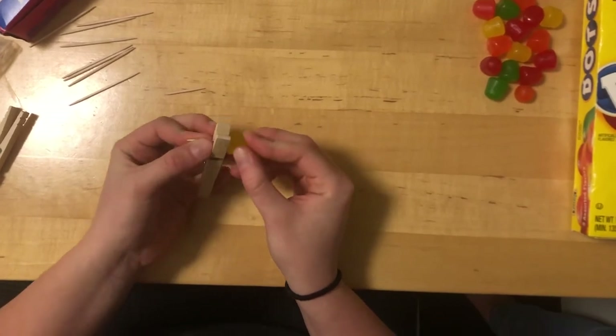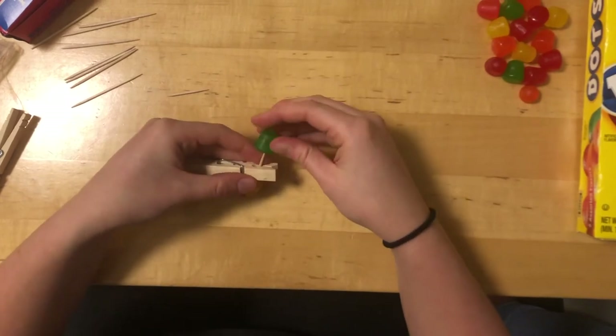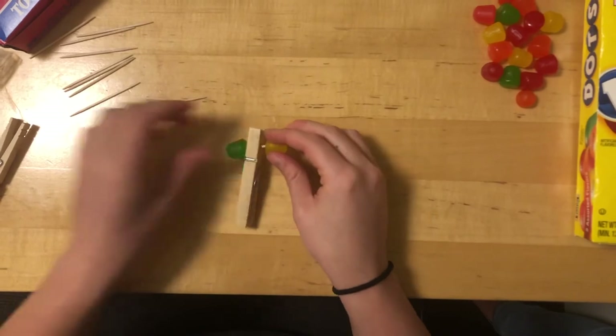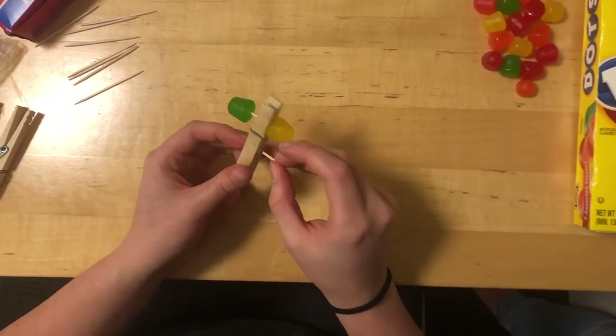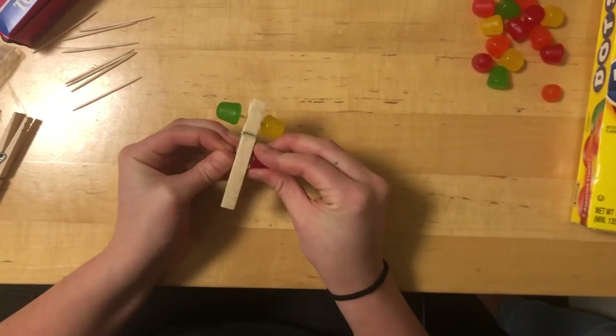Make sure to orient it this way so the car can roll. You'll then put a gumdrop on the other side as well, leaving some room for movement to allow it to roll. We'll take the other toothpick and put it through this little spring here and again put a gumdrop on either side.